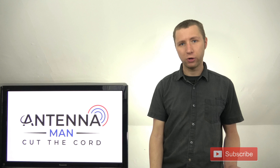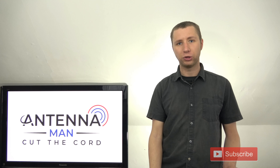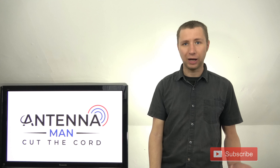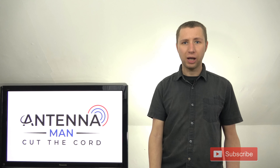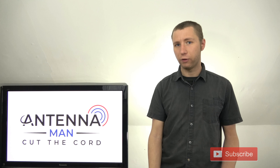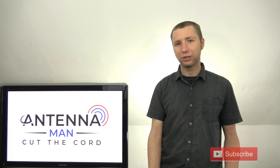Before I get into this review, make sure you're subscribed to my channel if you are seeing me for the first time. I've been an over-the-air antenna enthusiast since I was five years old and constantly updating my YouTube channel with videos relevant to TV antennas and cord cutting. So if you're not yet subscribed, hit that subscribe button.